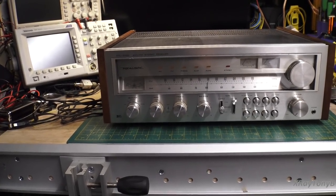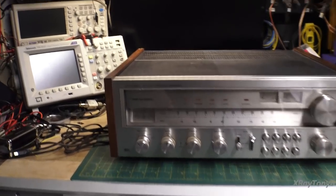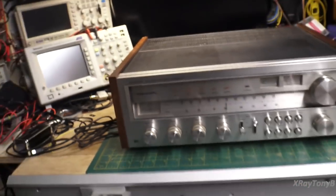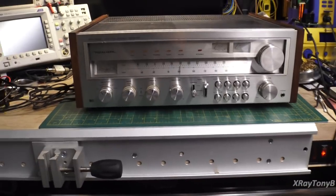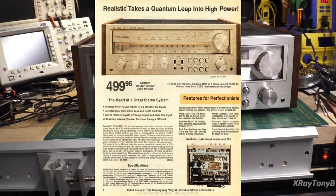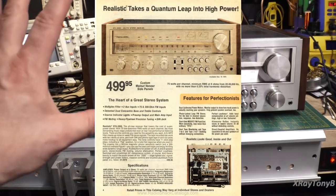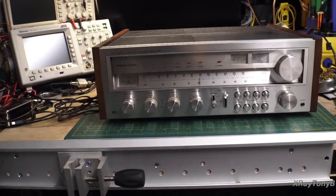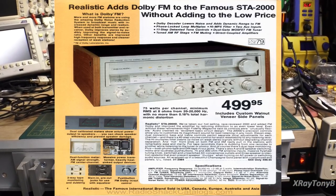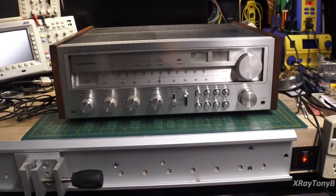Hello everybody, and welcome back. On the bench today we have our next project: it is a Realistic model STA2000 stereo receiver. This receiver was built for about two years from Radio Shack. This one was released between 1977 and 1978, and then in 1979 they released an updated version called the 2000D, which stands for Dolby. That had Dolby noise reduction on the FM and so forth.